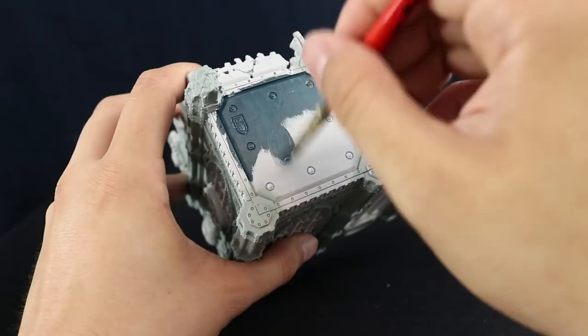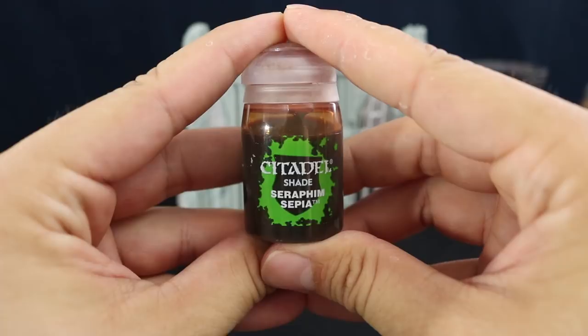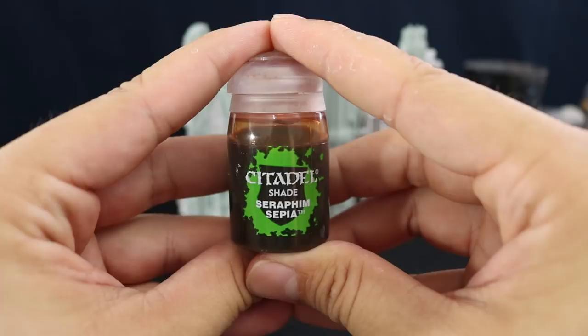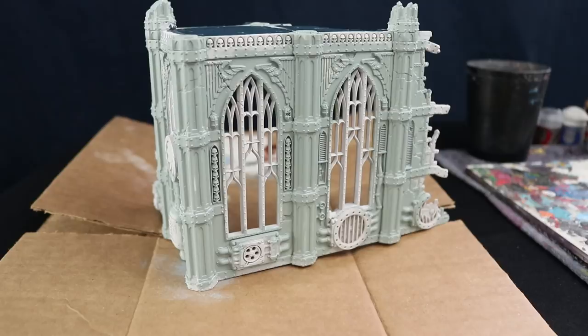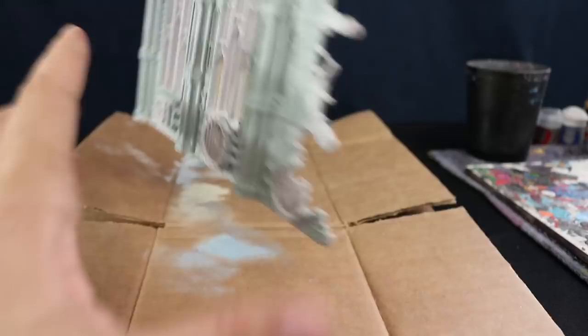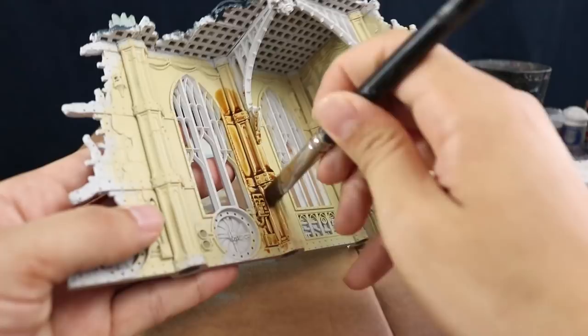Once done, I'm going to move on to the washes. For the inside I'm going to use Seraphim Sepia — just make sure not to be shy with this color because it needs to go into all of the recesses and tint the whole area. If you want it to look dirtier, apply it even more heavily; if you want it cleaner, just focus on the recesses. Use a large brush, move it around, and apply it very liberally so it looks natural.